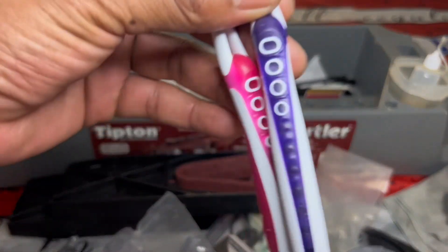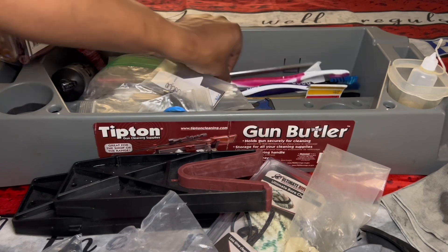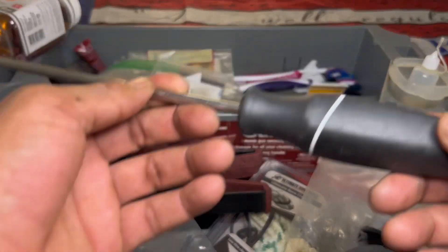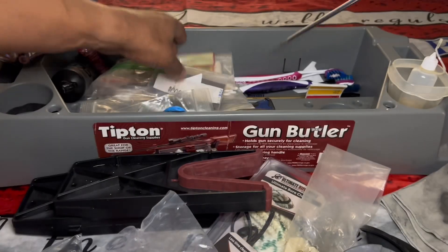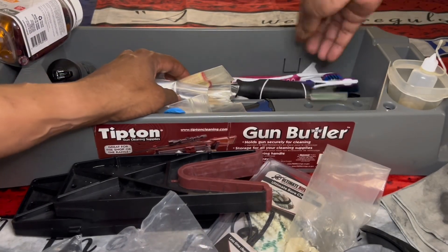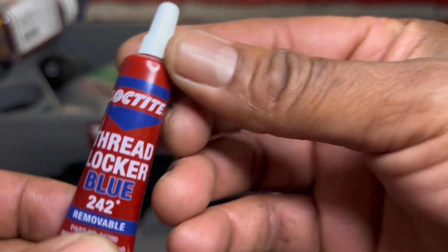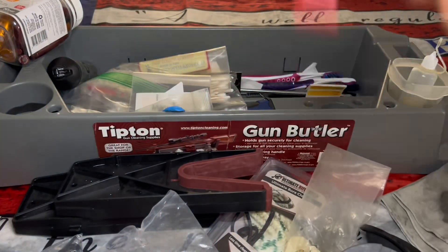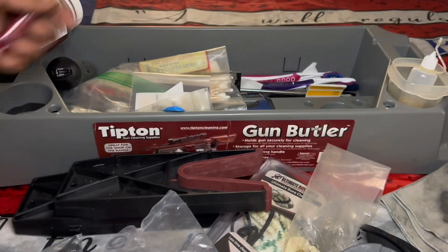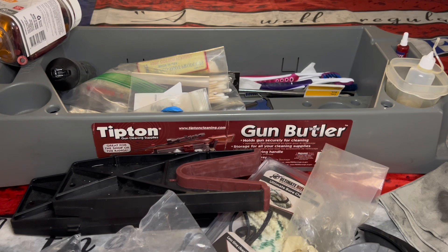A couple of toothbrushes — not for my teeth, even though I got horrible teeth. I got another long screwdriver for when you got to go into your grip or whatever you got to do. Then I got Loctite thread locker. Make sure you always shake this before you use it. I got a lot of experience with using Loctite. Works a lot better when you shake it.